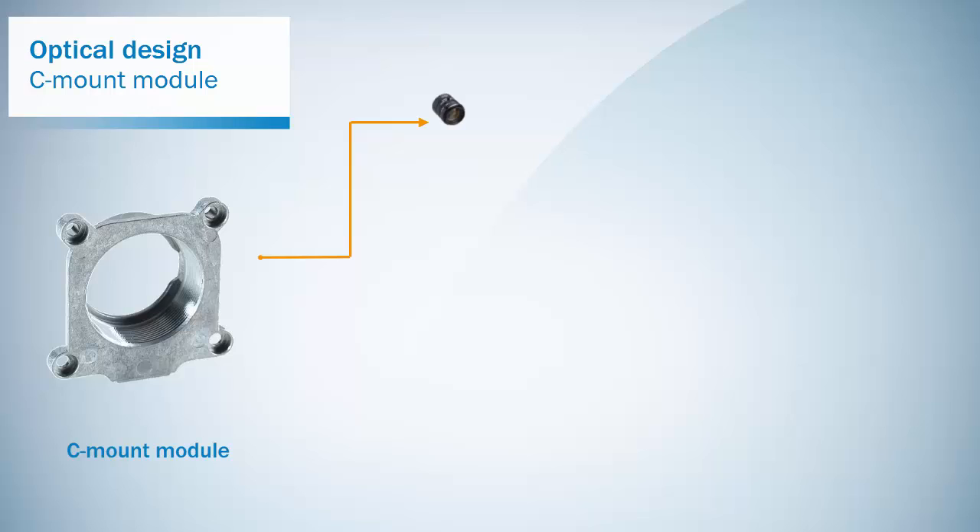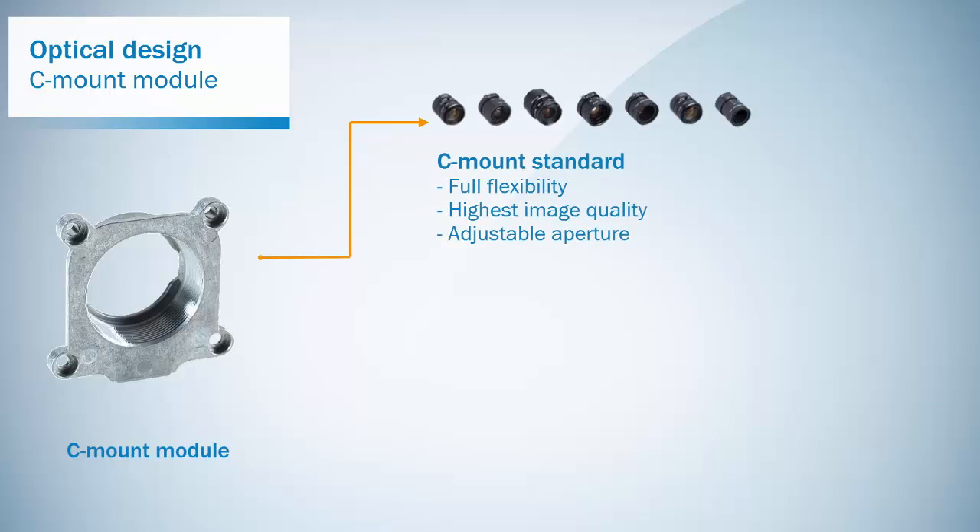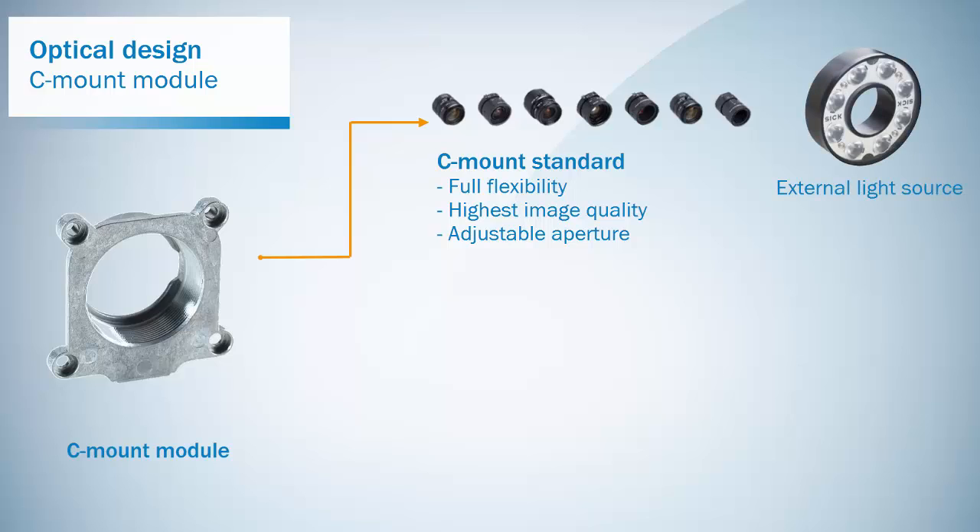Standard C-mount lenses give you full flexibility and highest image quality. The adjustable aperture can be used to optimize for a larger depth of field or shorter exposure time. However, standard C-mount lenses require the support of an external light source.